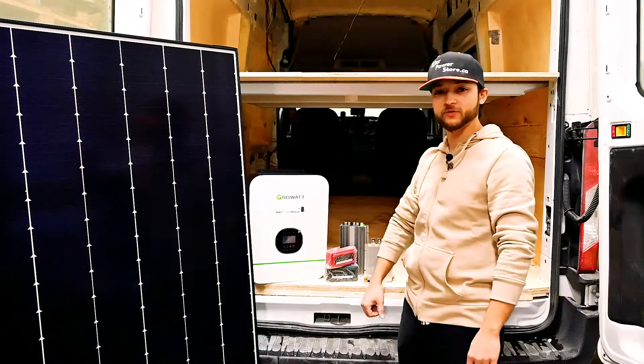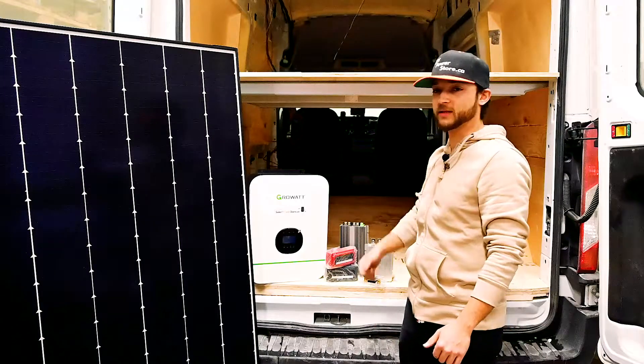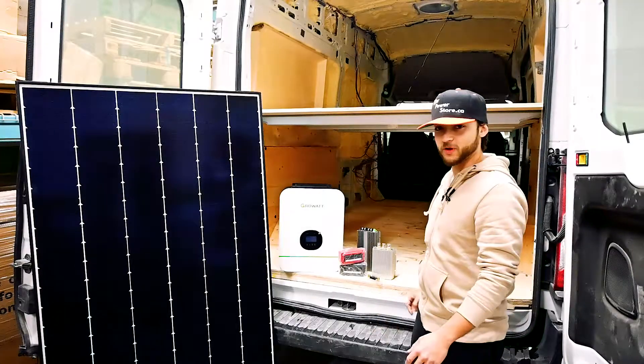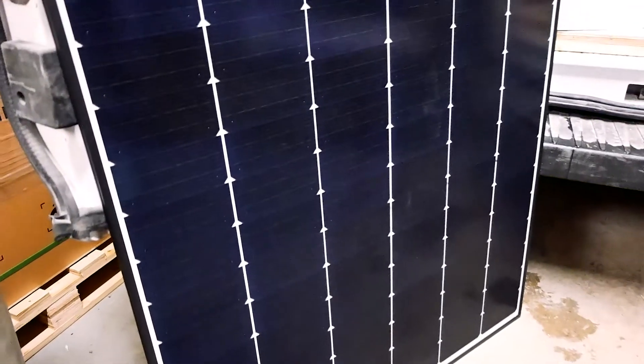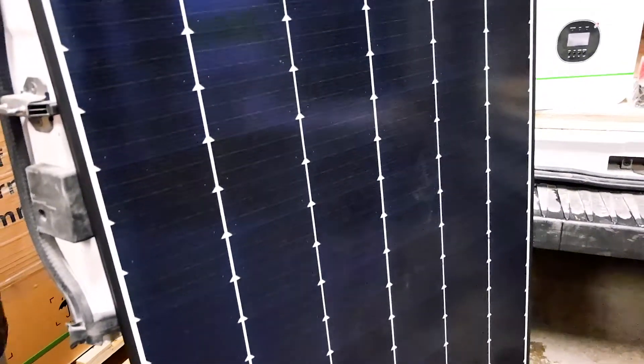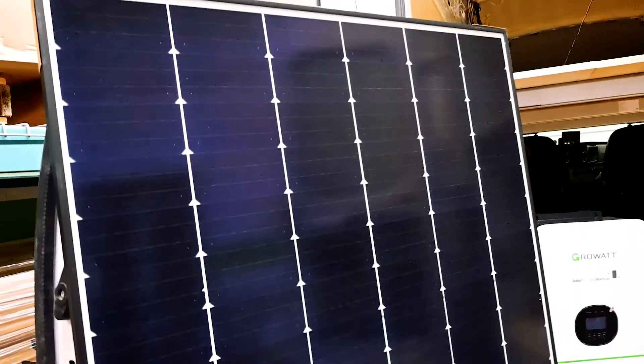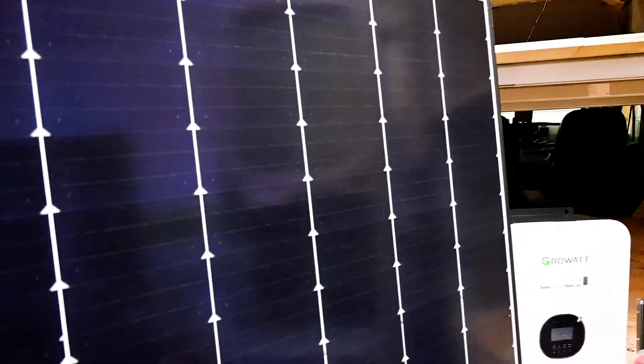Today we're going to be installing this 24 volt grow-out kit in this Sprinter van brought to us from Overland Interiors. The first thing we're going to do is walk through each one of these components. This is the first part of our solar system — it is a 340 watt Canadian Solar panel. It is a shingled solar panel, which makes it even better during shading conditions.